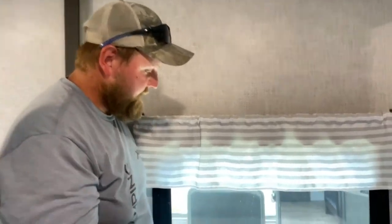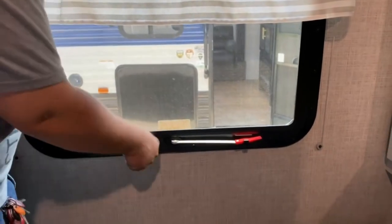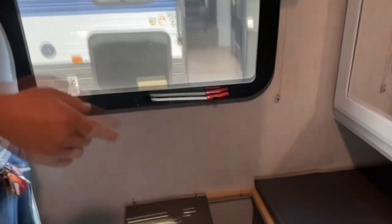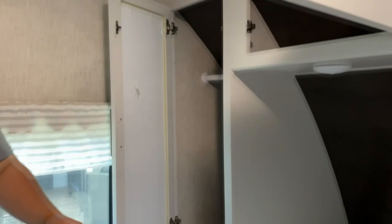Right in your bedroom you got your exit window. You just pull the tab out, get the screen out, pull this up towards you and then push out to get the window out so you can exit. Down here is where your water pump is. If you ever need to get to it to winterize it, that's where it is. You got storage on both sides and up top, and storage underneath your bed.